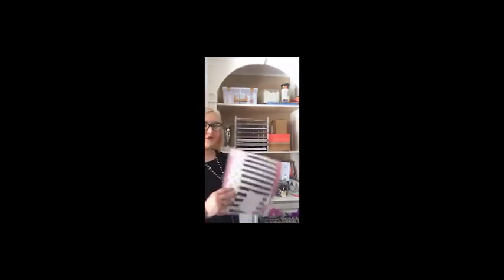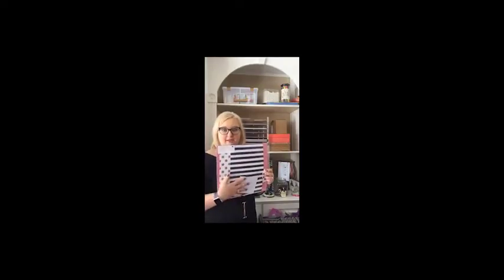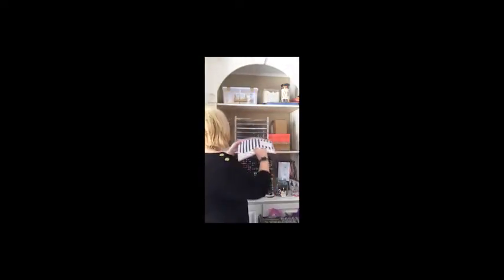Each of my cardstocks or paper packs are kept in 12 by 12 page protectors, and each one has a label. It's got my little hedgehog on it, and then it has the name of the paper pack, the item number, and the coordinating colors. That's all the information I took off the label that's on the back of the DSP, so you can quite easily do those yourself.